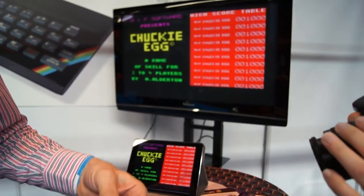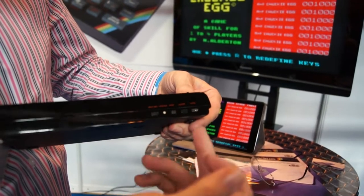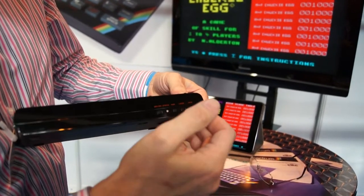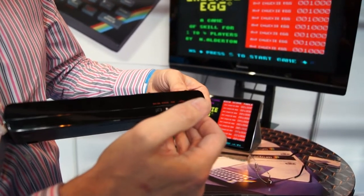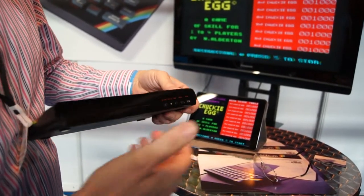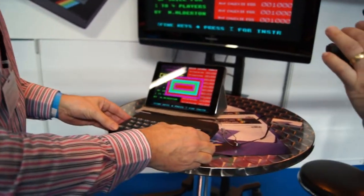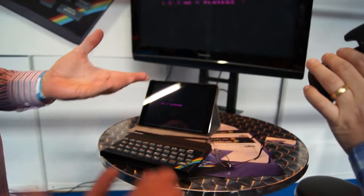There are two settings on the back here — you should call them the layer keys. In the final device, they'll be labeled A and B. Label A is the game mode; label B is the standard quality keyboard. So they should be in game mode here, and then we start the game up.